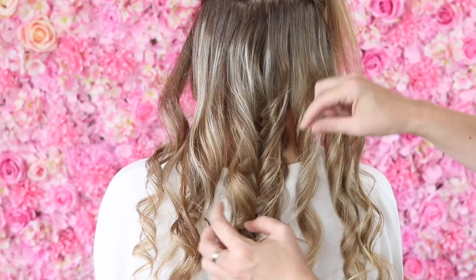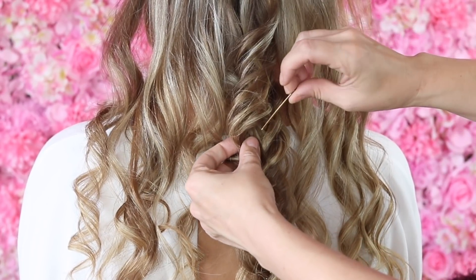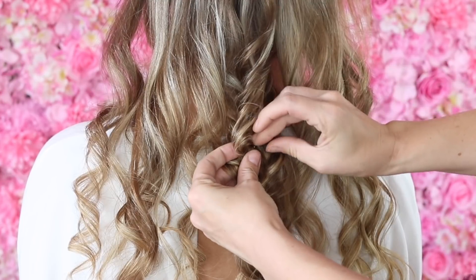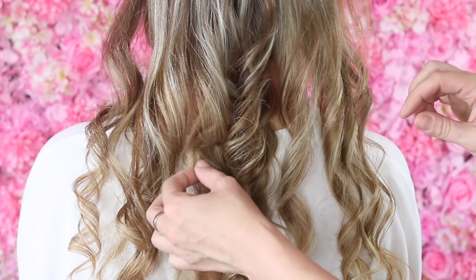Then I'm just getting my straightening iron — you can use a wand if you want — and just put in a little bend at the bottom of that hair. It hasn't got to be a full curl, just so it's not super straight at the end.